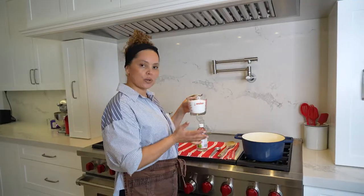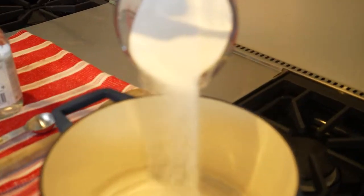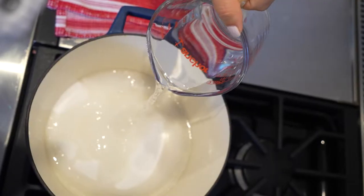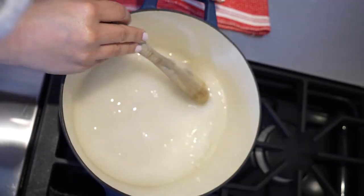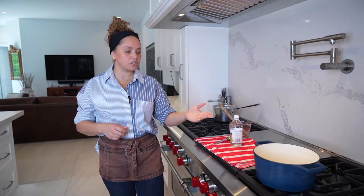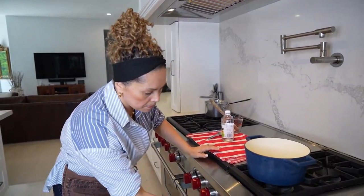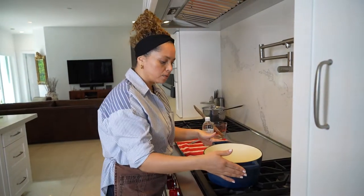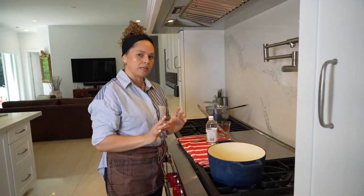Let's make the caramel: two cups of sugar, two tablespoons of white vinegar, one cup of water. Let's turn the flame on medium. At this point, do not stir the sugar. This is going to take about 10 minutes.